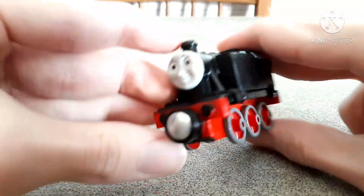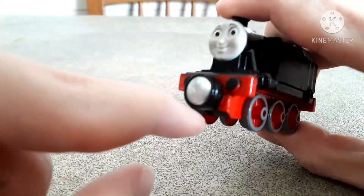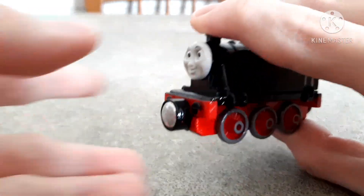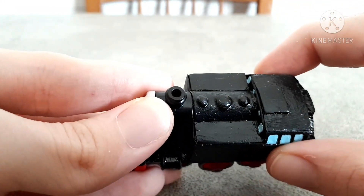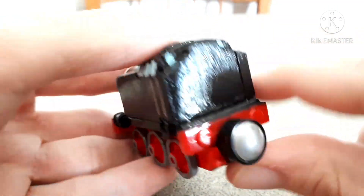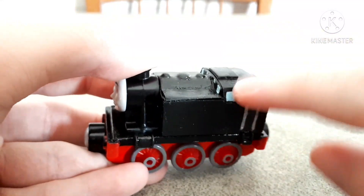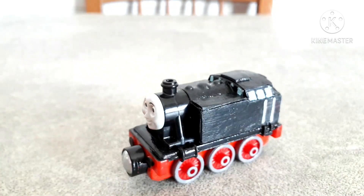Anyway, it was made out of a take-and-play Rosie, as you may have guessed, with a new redesigned magnet like this. I've added a lot of cardboard here on the side tanks and even on the cab, on the rear — basically a mix of cardboard and paper to make it different from Rosie's.